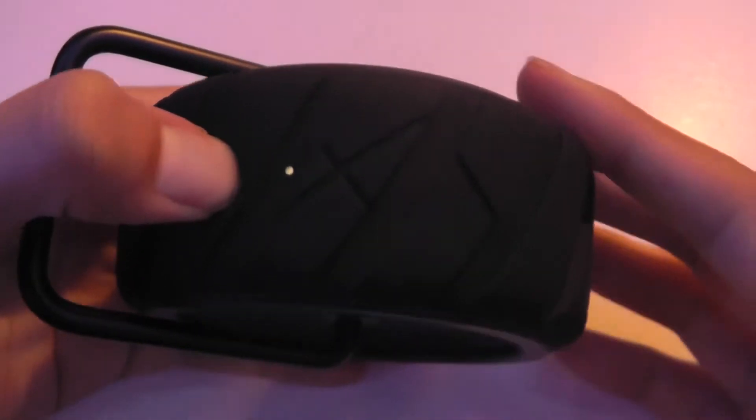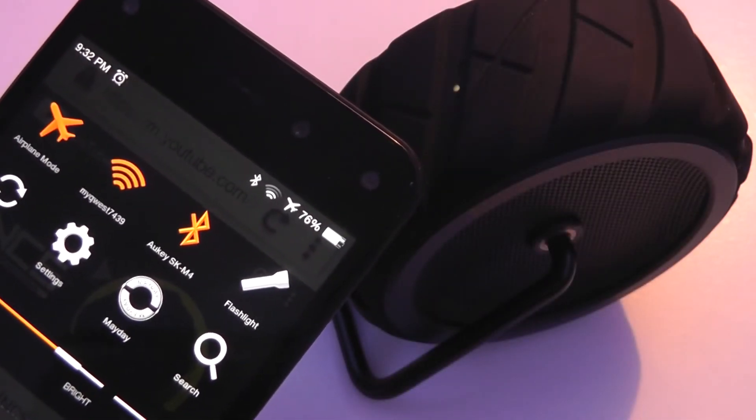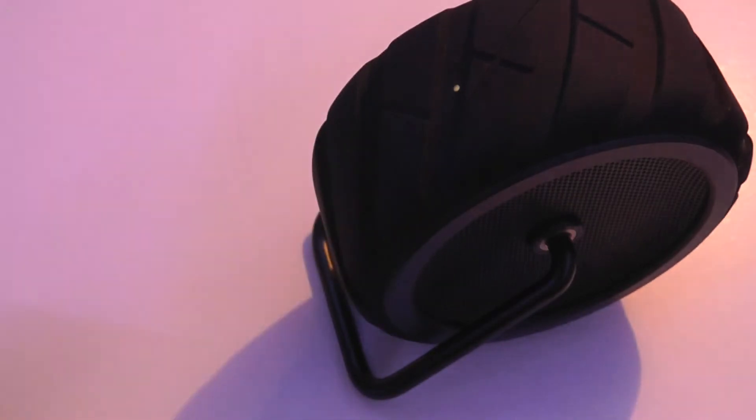Turning this thing on for a few seconds, you can see there's also an LED. We're going to try to pair it with an audio source. We're now connected — it's pretty simple. There is NFC on board, but you can also just go to settings, choose the Aki SKM4, press on it, and it should connect within a few seconds.